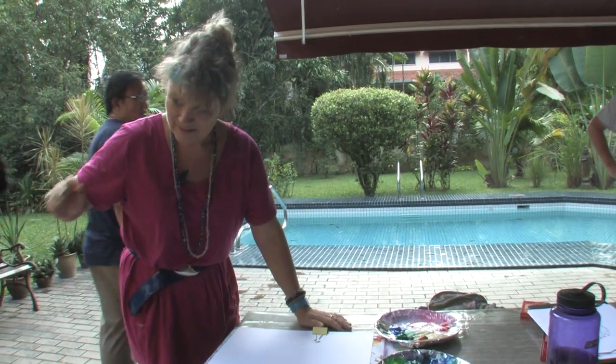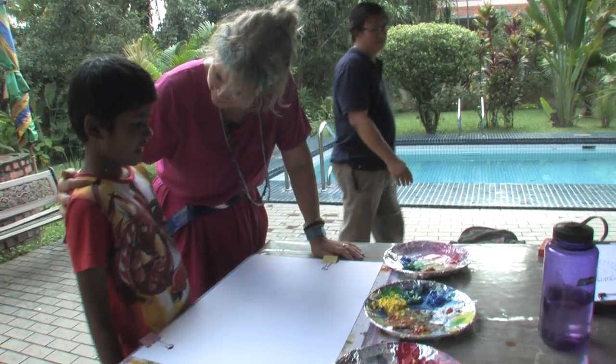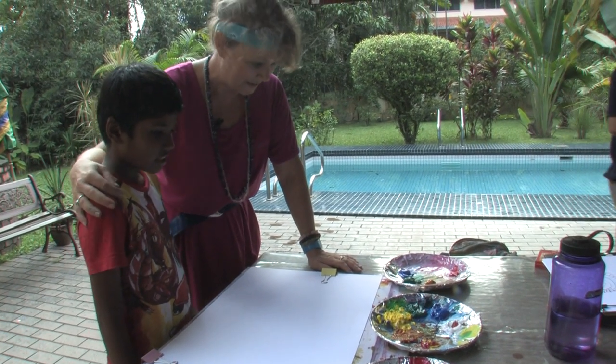A child was given to us. Now, what's your name? Manish. This is so much fun and you've never tried it before.